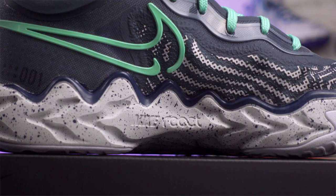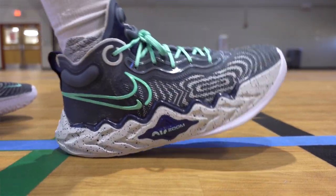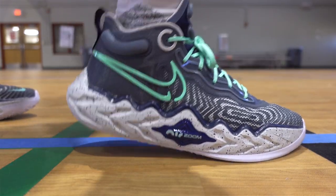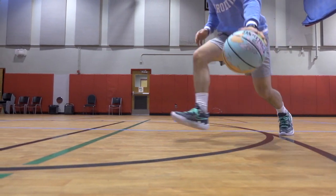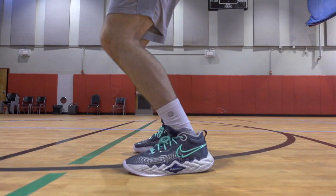Similar to the GT Cut, you do have React technology in the midsole. It's not going to be quite as soft as the other two models to play in, but you still have a multi-layered cushioning setup with a forefoot Zoom Air Strobel unit and a forefoot Zoom Air unit. It's just not quite as noticeable on these shoes — you don't feel the cushioning quite as much — but it still plays pretty high off the ground because of how thick that midsole is. Compared to the other two GT shoes it doesn't quite measure up, but compared to basketball shoes in general it's still way above average.